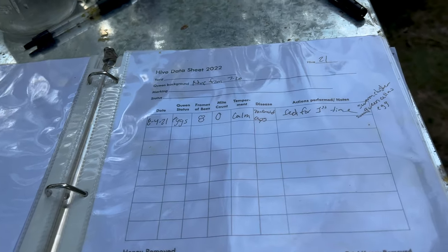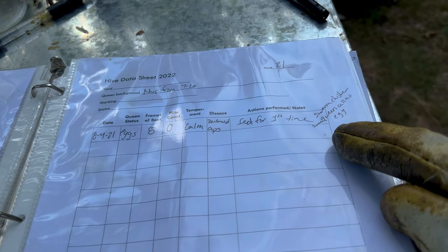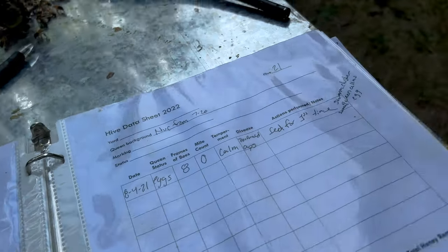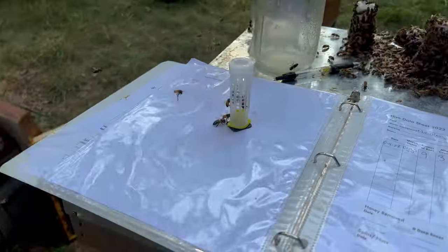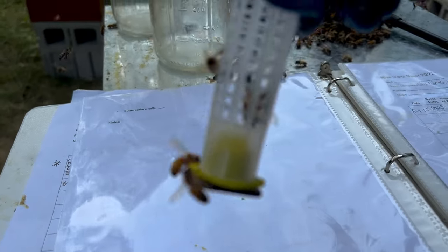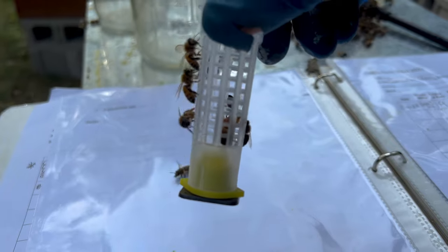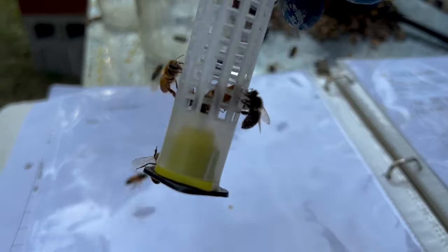Next is hive number 21 — last time I saw they had a swarm cluster. Hive 21 had a couple swarm cells so I was able to steal some frames from them to move into a nuke, which worked out to my advantage. Now, this is the queen that was laying all of her eggs on the side of the cell, and she is in fact still doing so. I'm going to requeen this entire hive.